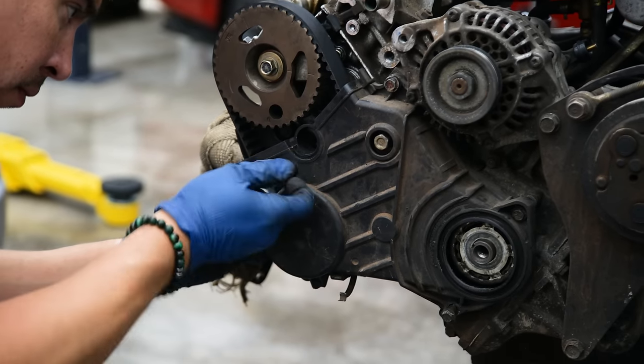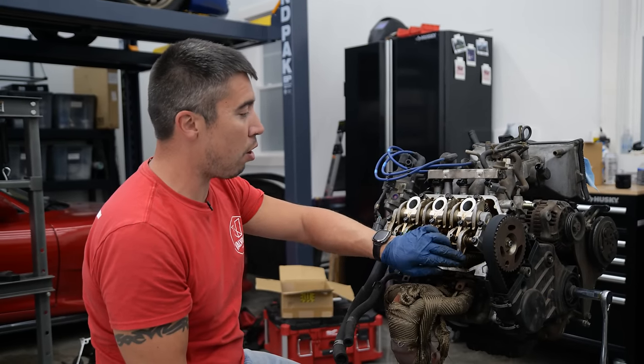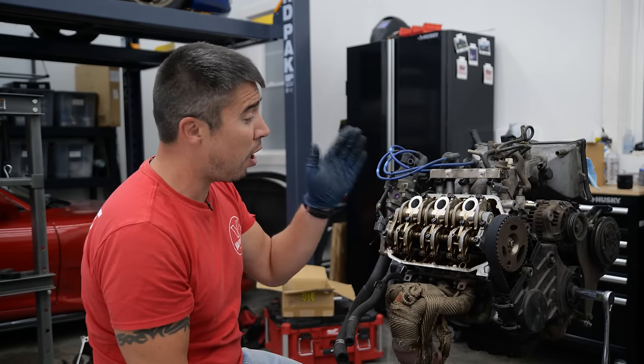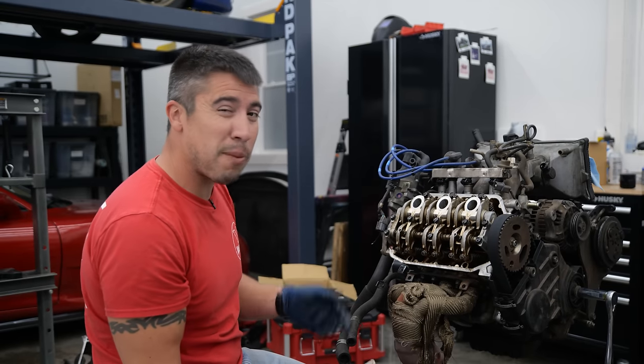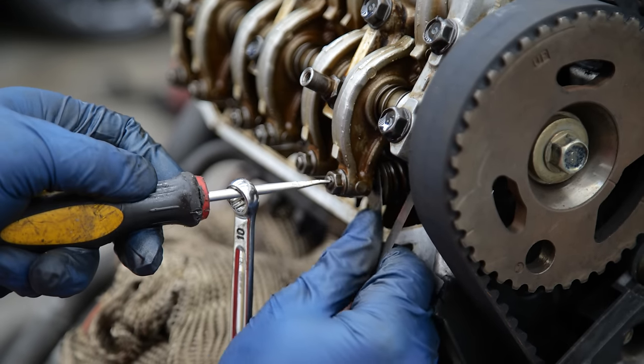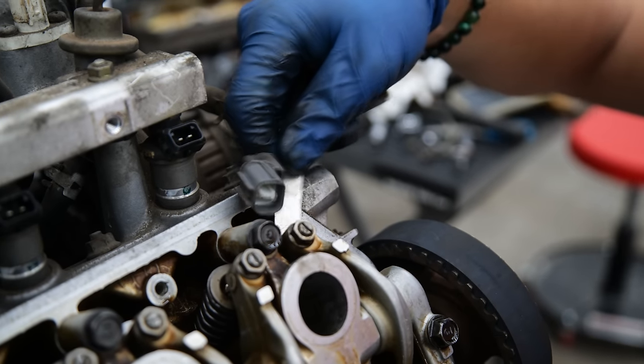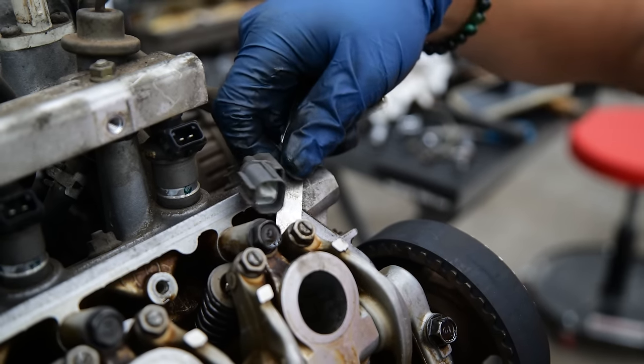While we still have the valve cover off, we're going to make sure the clearances of these valves are set correctly. I've checked a couple of them and they seem a little tight, so I'm going to go ahead and adjust them while the cover is still off. I can't even get this feeler gauge in — that's how tight the clearance is currently.